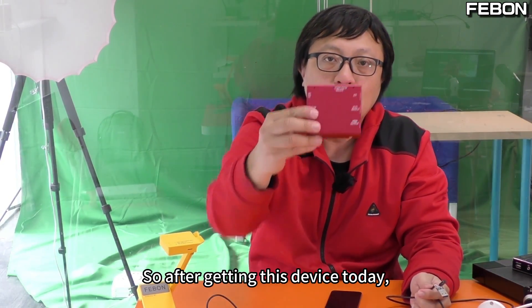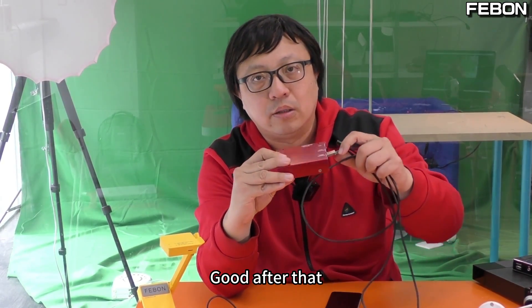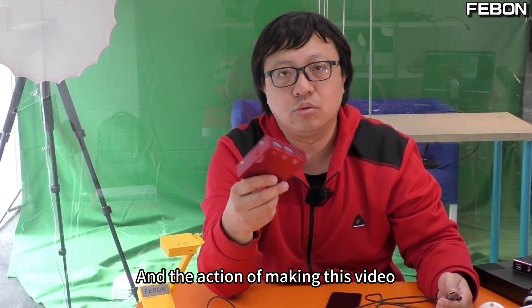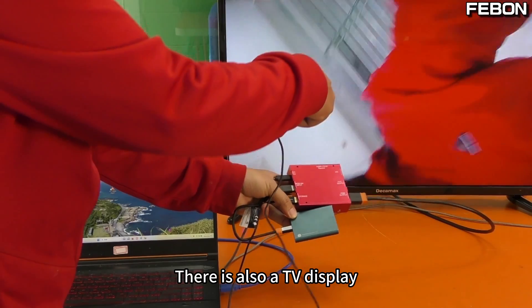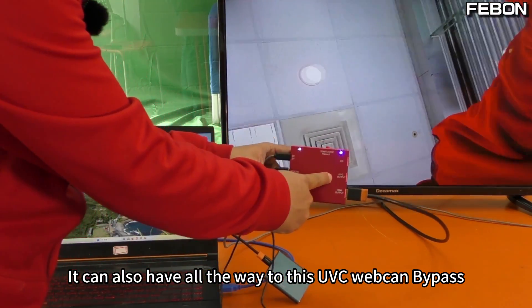After getting this device, you don't need a computer. Just connect directly and you can monitor in real time. This USB camera supports video recording, TV display via HDMI, and a UVC webcam bypass function.